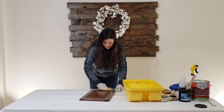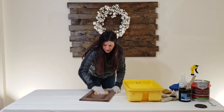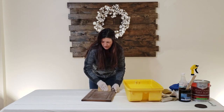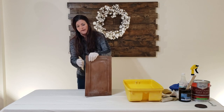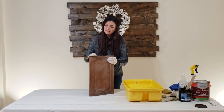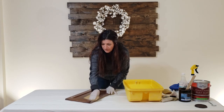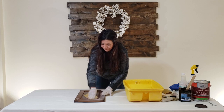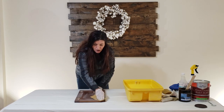I normally use an electric sander, but I wanted to show you that this can be done by hand. It doesn't have to be perfect - we just want to scuff it up. Make sure you get all the sides as well. This is a fun project but it does take a little time, so make sure you're patient. You don't want to rush something like this, especially for your kitchen or bathroom. Also scuff up the main frame of the vanity when you take the drawers off.